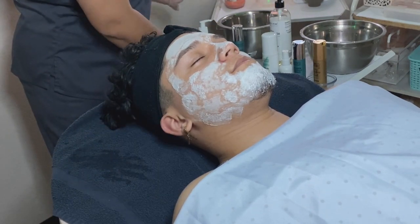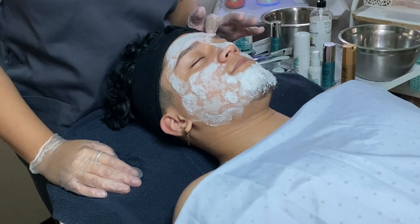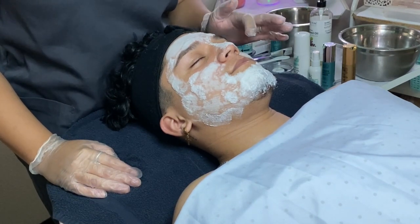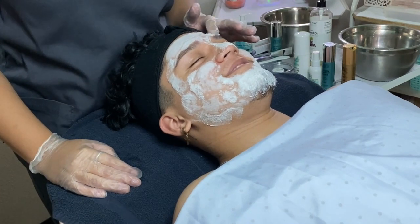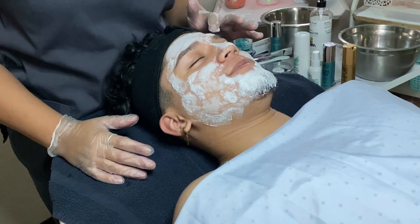We're going to let that sit. At this point, when you see me touching his forehead, I started to notice some redness. I asked if he was okay and if he felt any burning. He confirmed it was burning right in a specific spot, and I could tell it was a little red.